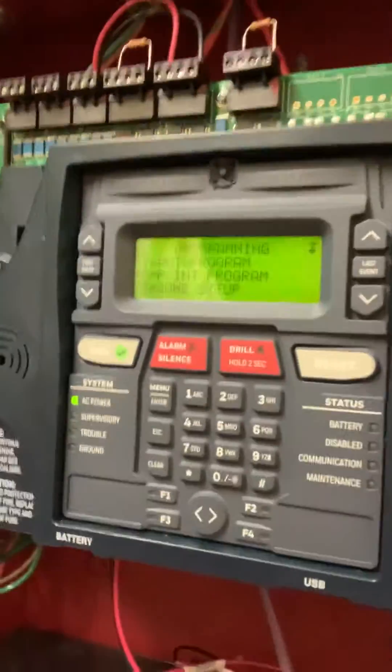Back again — I want to show you how we program these ES50X firelight panels and the duct detectors to trip their corresponding modules. Because the detectors themselves don't have physical contacts on them, we have to do it all through programming. Let's see if you can see this here.